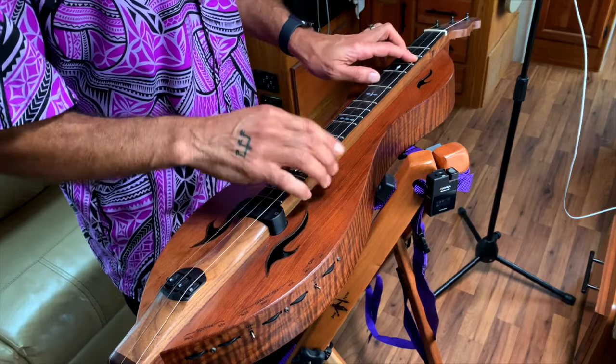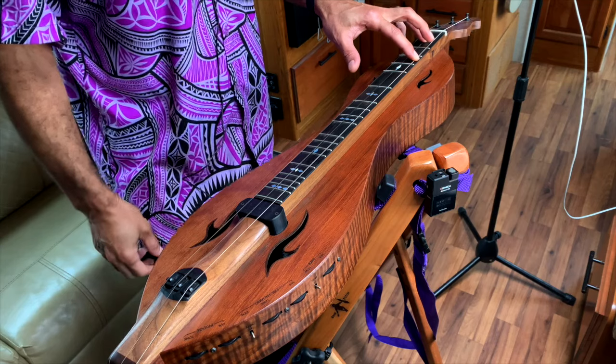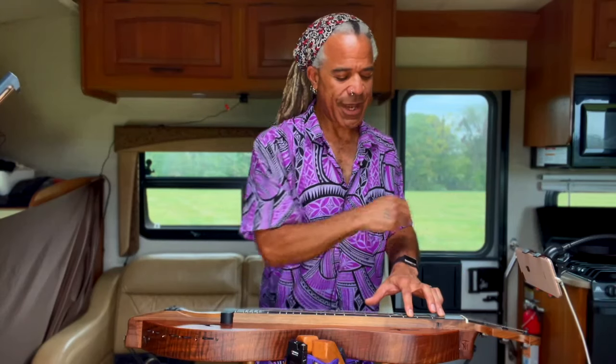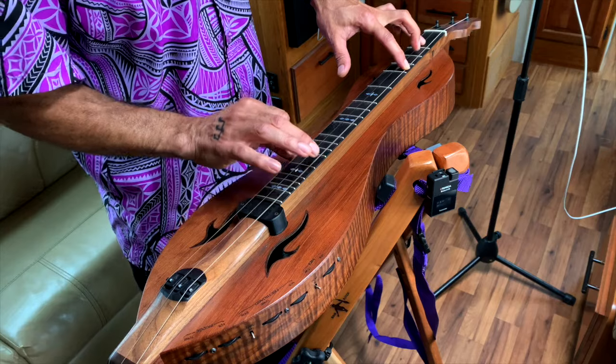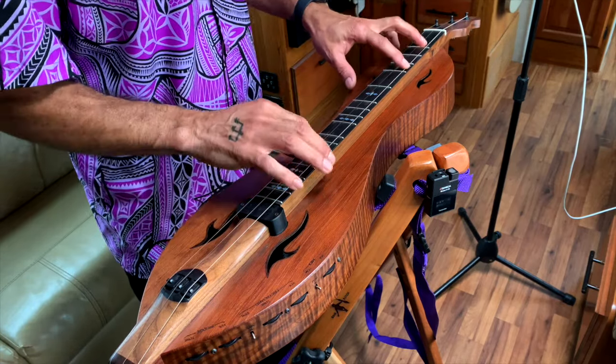Then we'll walk down this L shape G, L shape F sharp minor, get into our slant B minor. If we were to add that note down there, it would be a slant. And then we have our L shaped E minor, coming into our extended slant G — and then open D, back to our G, and back. Did I say G sharp? I think I meant G. Alright, now we have the chords.